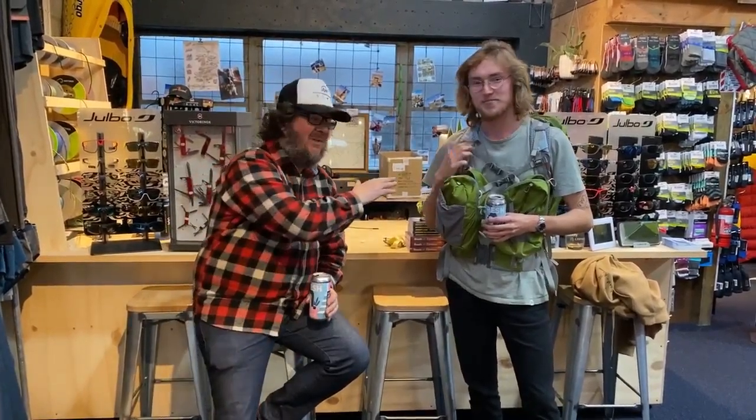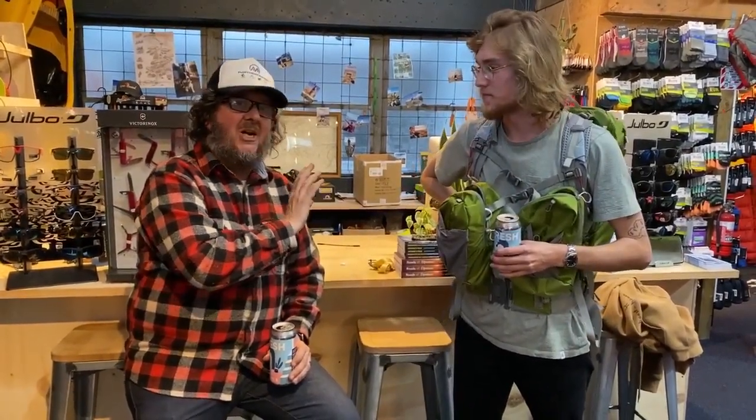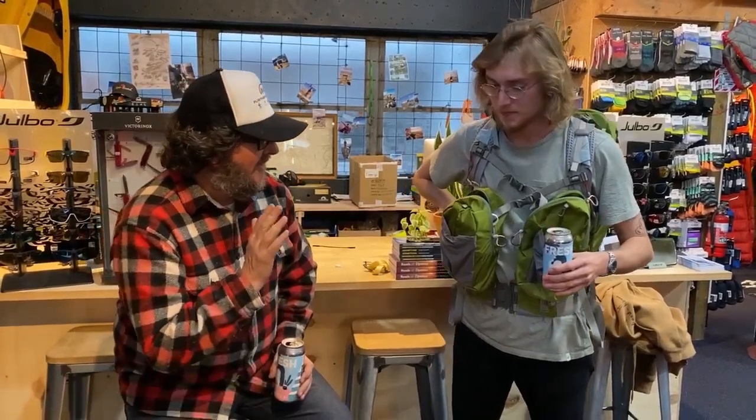G'day guys, it's Rocky and it's also Ivan, and it's Friday so it's gear o'clock review time where we talk about gear and have a beer. I thought I'd introduce Ivan — he's one of our new members of staff. If you ring the store you'll probably find Ivan on the other end of the phone. He's in customer services and he also happens to be an ARN expert, which is really handy because we bought the brand the other month.